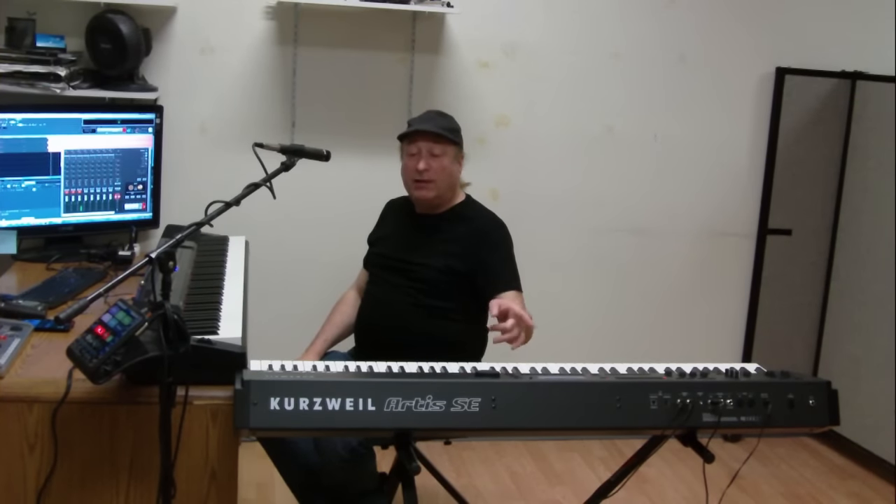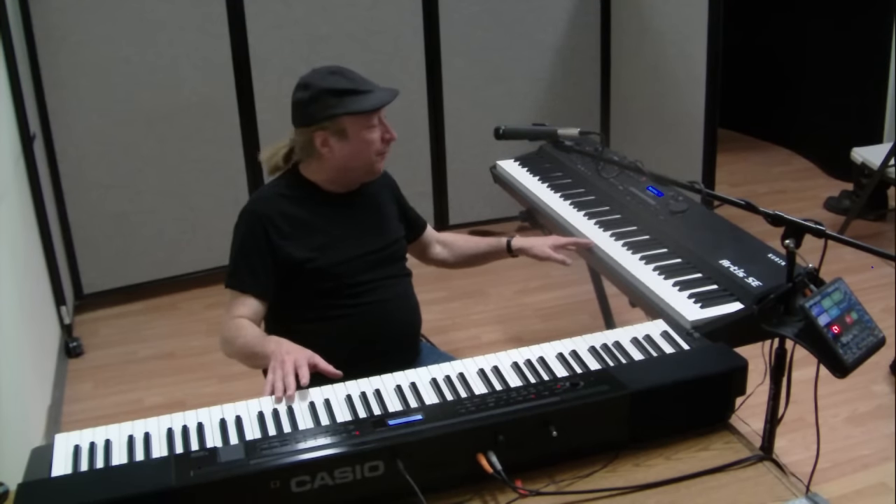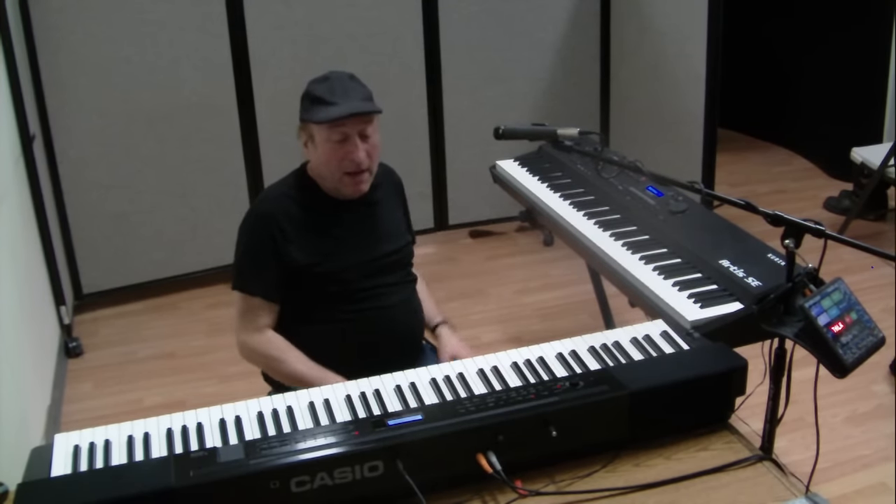Hey everyone, Piano Man Chuck here, and I have with me today the Casio Privia PX350 and the Kurzweil Artis SE.